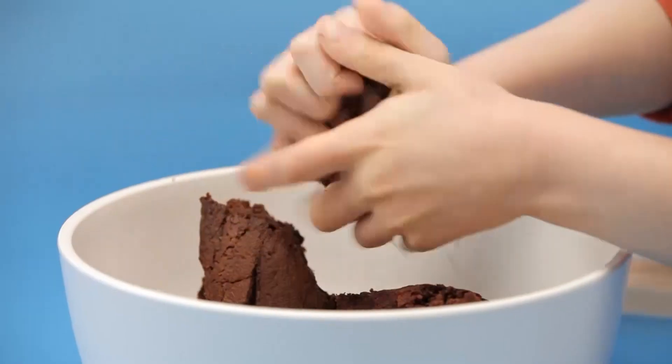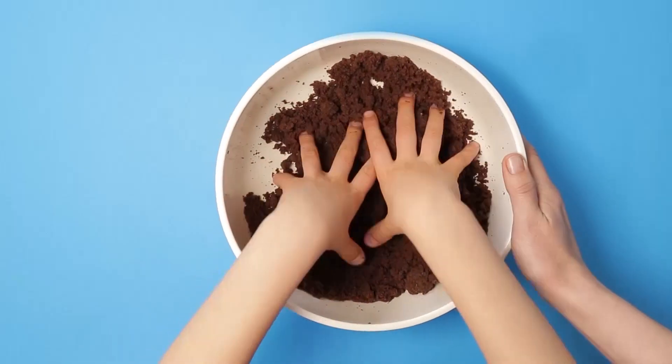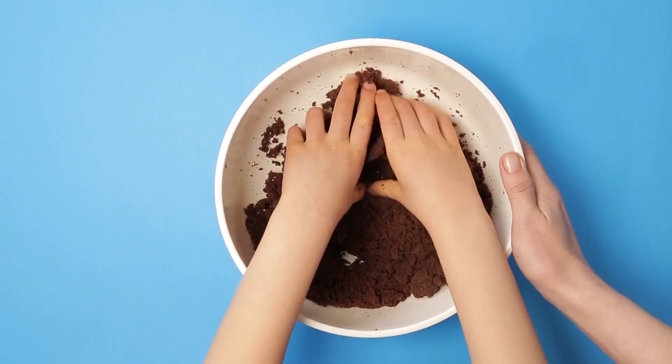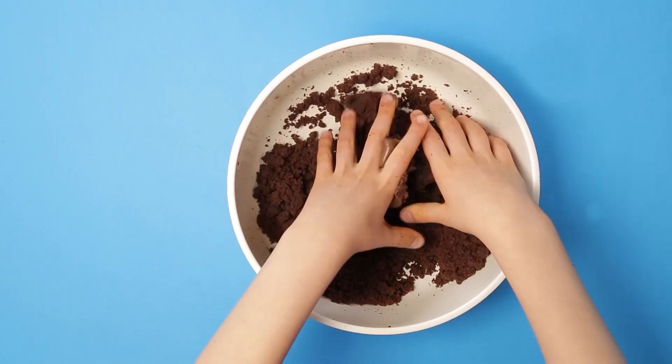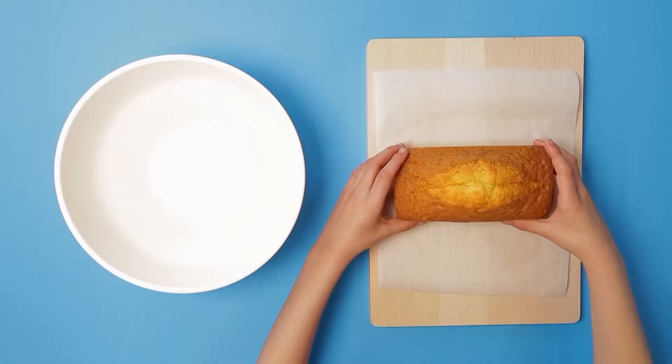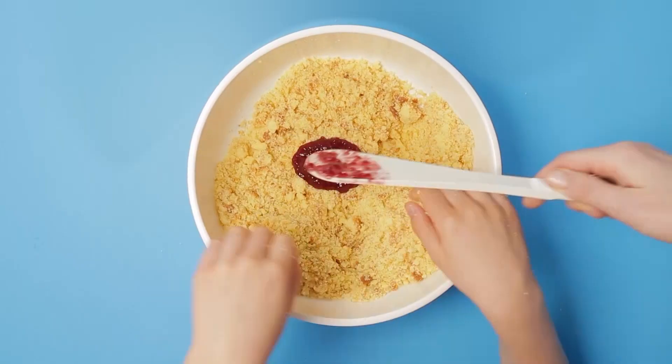Start by using your hands to crumble the chocolate cake over a bowl. Add the chocolate spread and mash it together with your hands. Do the same with the vanilla cake and jam.